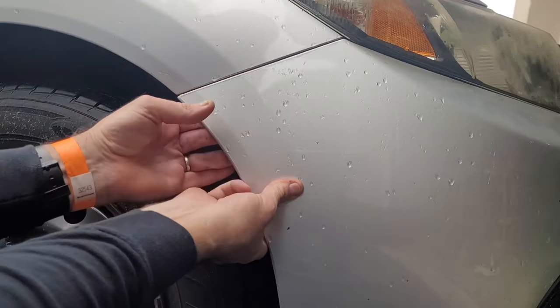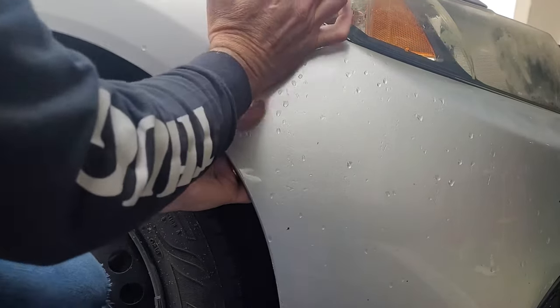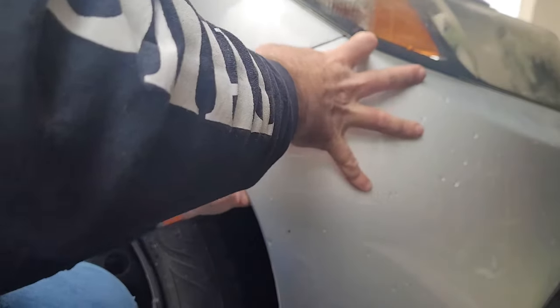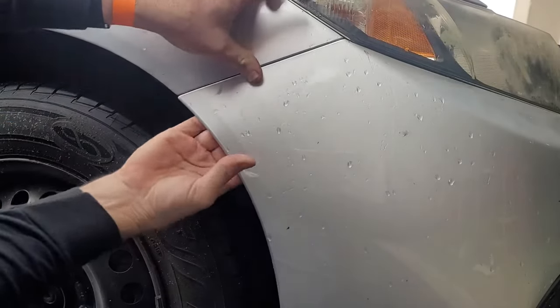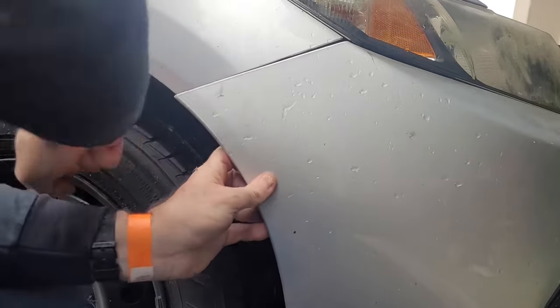To separate the bumper from the fender, you want to reach underneath it, apply pressure, then pull it loose to avoid cracking it. And just knock it forward to separate it from the headlight.